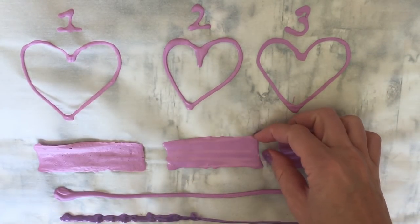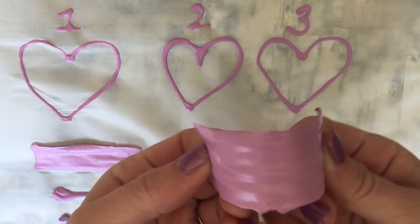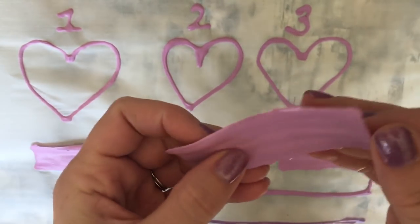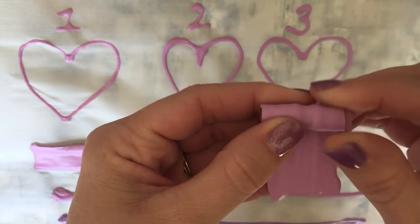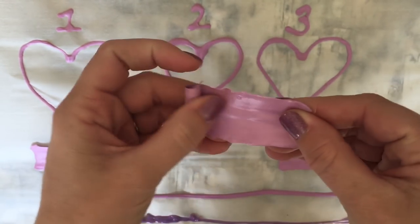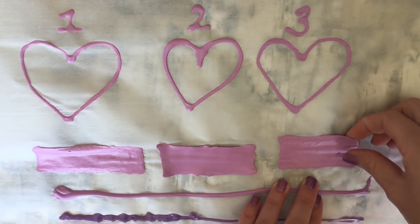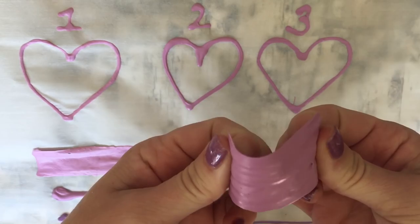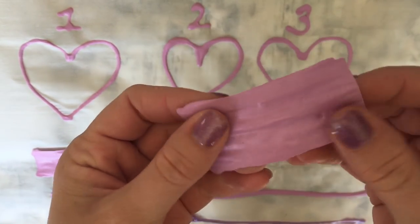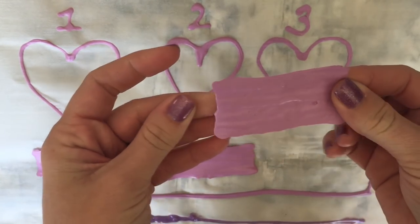Number two was the Mod Podge and the paint. As you can see, it has a very glossy finish. It's very flexible — it doesn't break or crack, there are no bubbles in it, and you can roll it up and unroll it. Number three is the school glue and the paint — a couple of bubbles in here, it's not as shiny as number two, but it doesn't crack when we bend it like number one does.